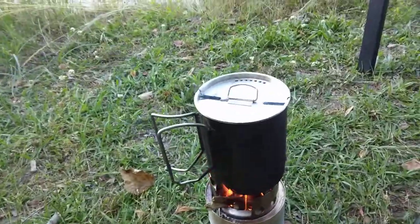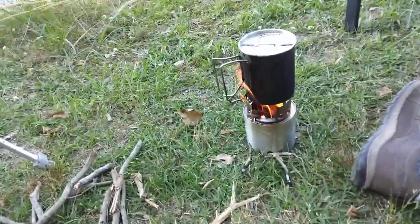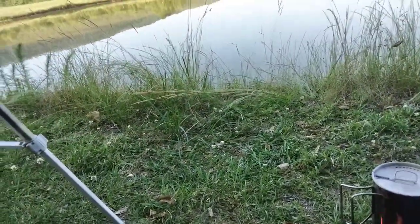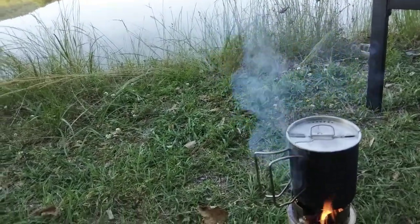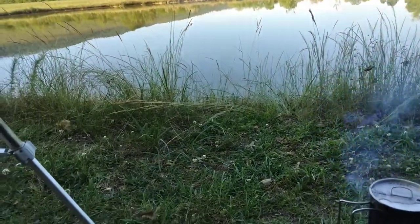We got steam y'all, we got steam! So the water's boiling. I'm going to quit feeding that and let y'all go. While we're sun prepping, doing the things. Look — our water's coming out the top, she's boiling over y'all! Appreciate y'all watching. We'll be back.